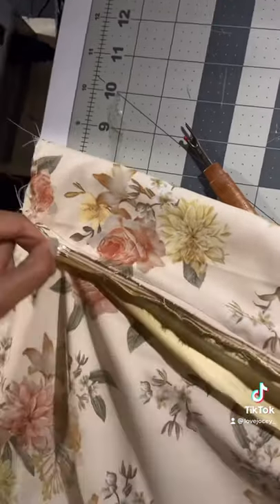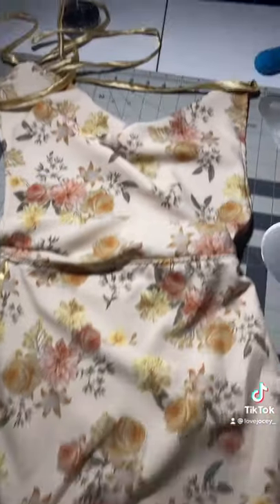So we sewed it together, we added a zipper, we put the straps on, we did every little thing — and this is how it looks. You're gonna see it on me because I'll be looking...